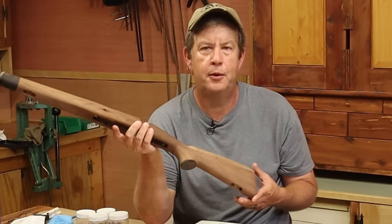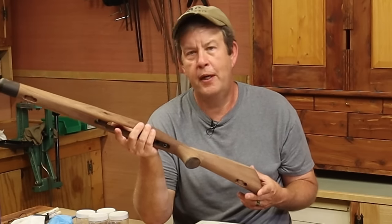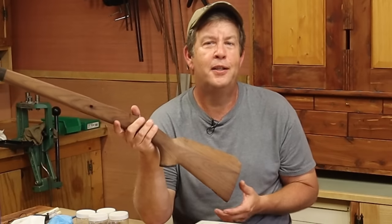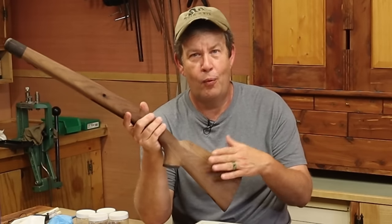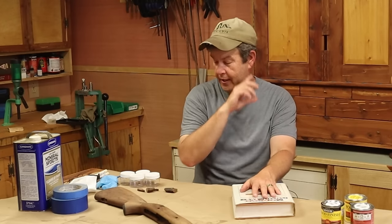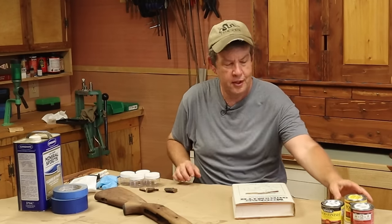This particular rifle was made in 1942, so it's been around a while — about 80 years old at this point. A lot of oil in it, a lot of years of use. To make this look like I want to make it, we need to put some stain on here, and that's why I'm not going to do just an oil finish. I need to do a little experimenting to come up with something with the stain.